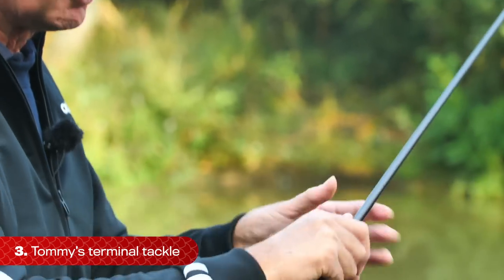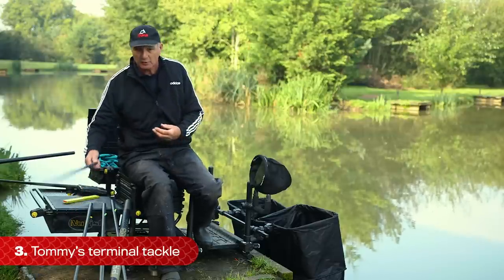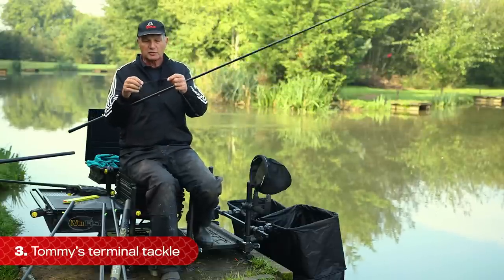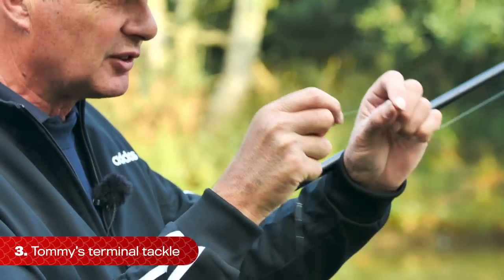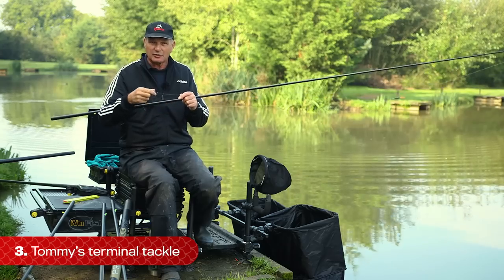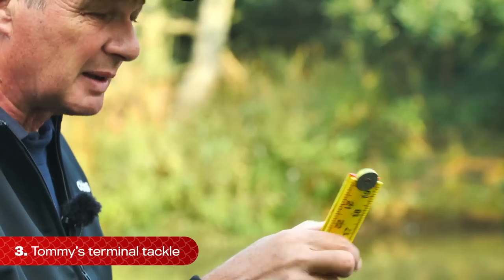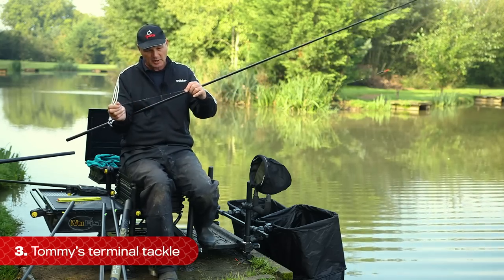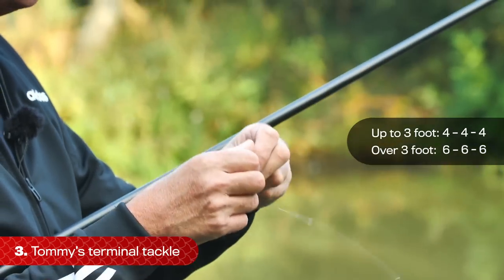If I'm fishing deeper - up to six foot deep - it's a little bit different. It's exactly the same except the distances are a six inch hook length, a number ten shot six inches to your next shot, then your bulk six inches above that. So: up to three foot, it's four, four, four. Above three foot, it's six, six, six. That keeps it nice and simple. To help with all that, just carry a ruler to do all the measurements. Eventually you'll get used to the distances. That's your terminal tackle and float - keep it nice and simple.